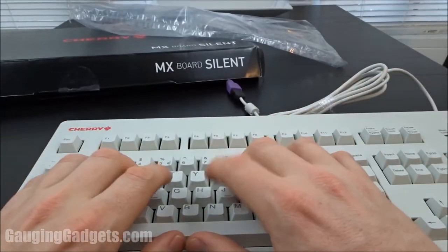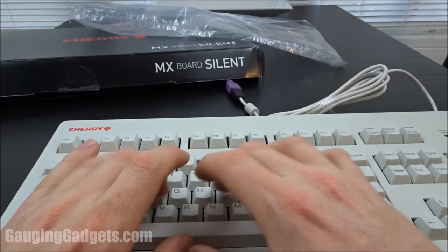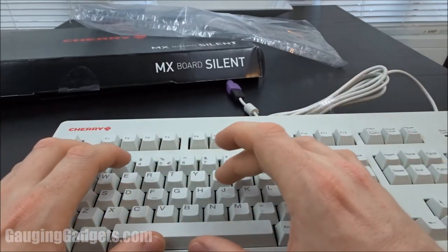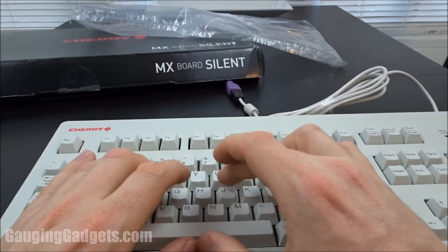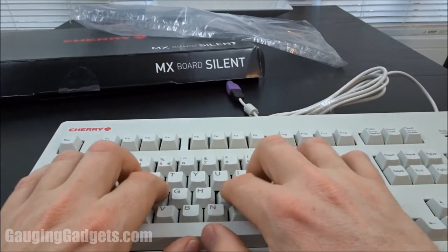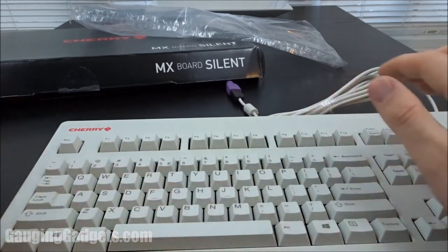Let's go ahead and start typing a little bit. As you can see, unlike a blue switch which is going to have that pop noise and tactile feeling, there's no feeling when it goes down and there's no noise — it's very silent. This would be perfect in an office.